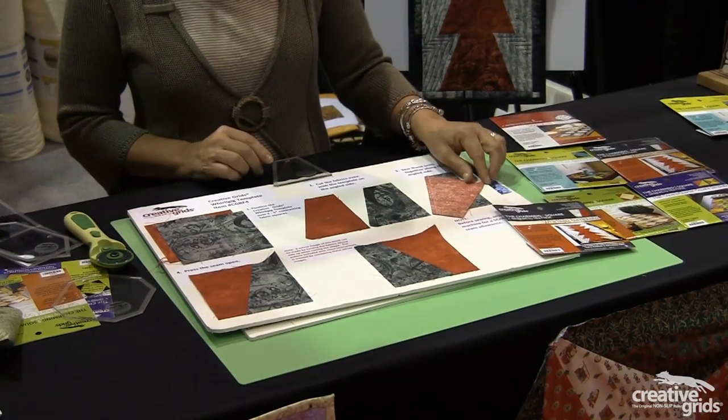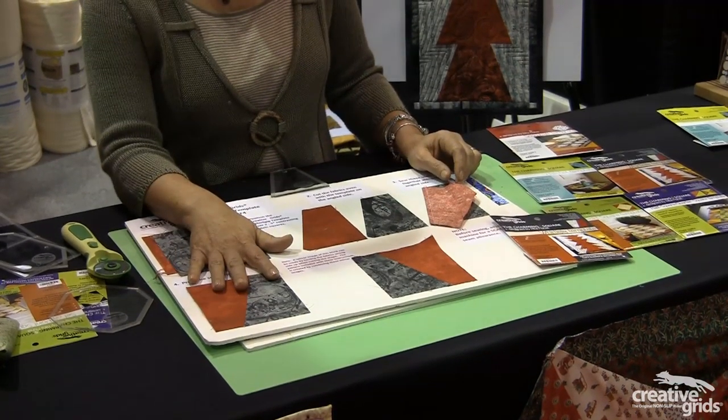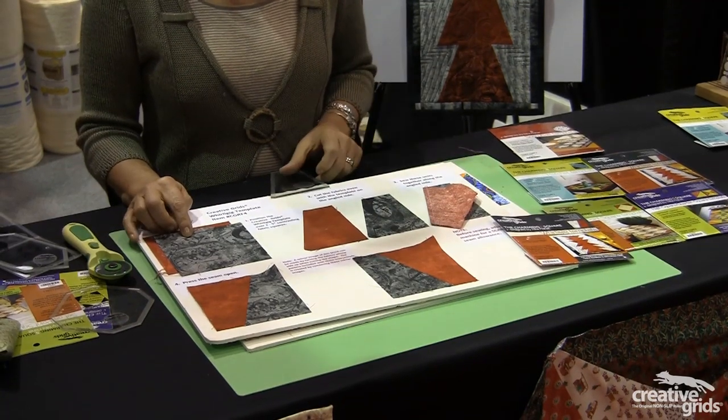I sew my two pieces to each other with a quarter-inch seam line, and when my block is completed, it's five inches, which is the same size as the square that I started with.